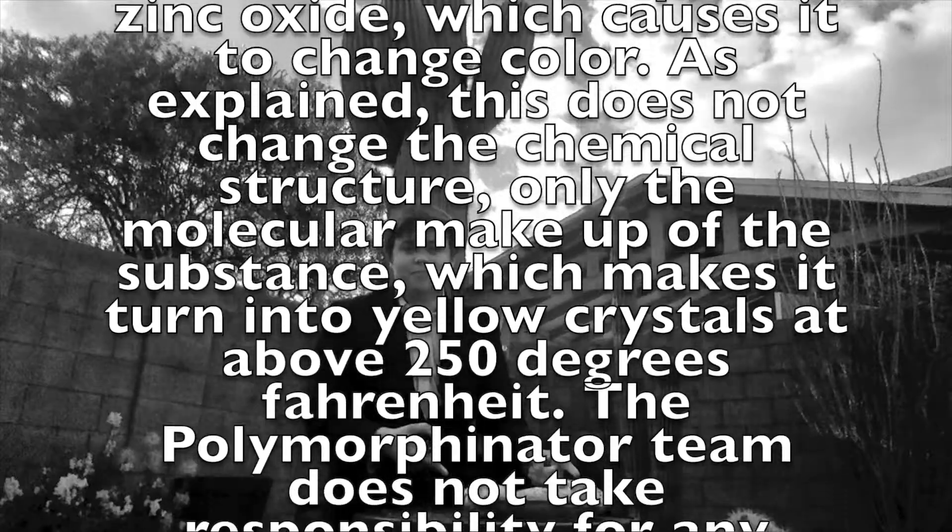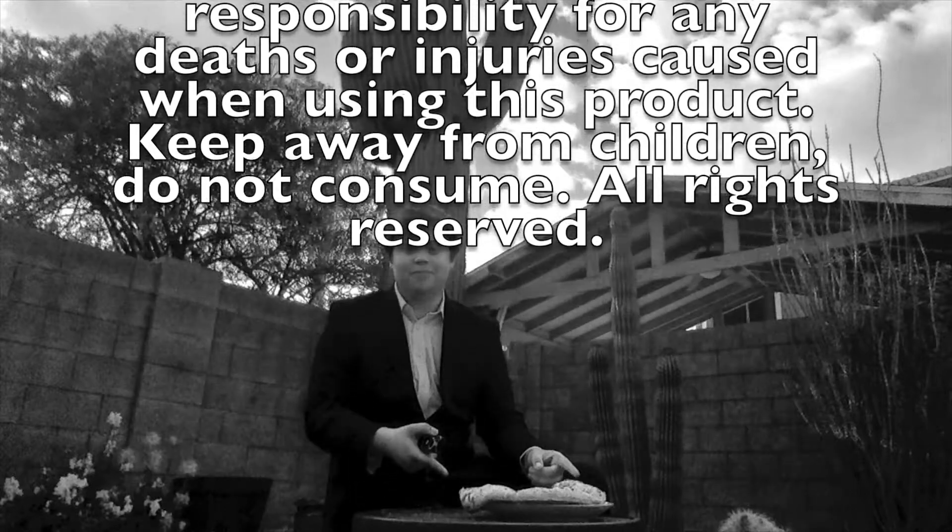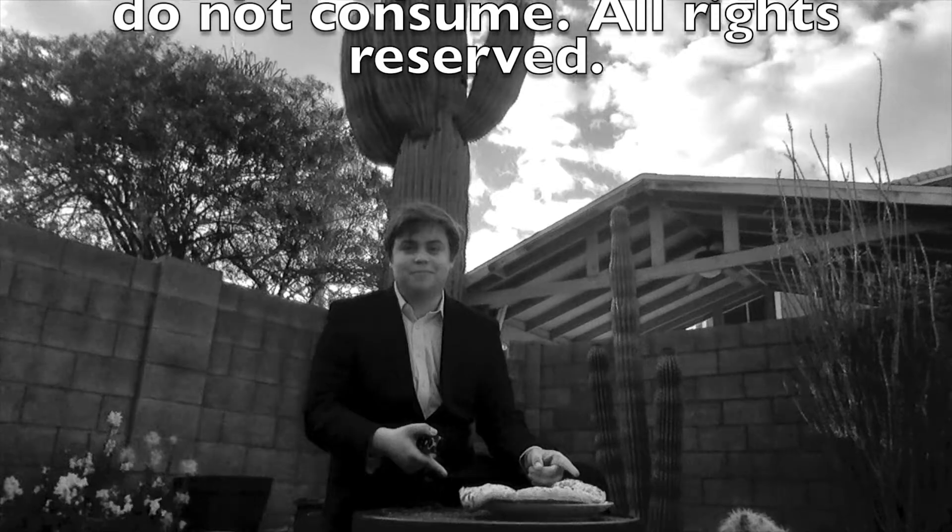As explained, this does not change the chemical structure, only the molecular makeup of the substance, which makes it turn into yellow crystals at above 250 degrees Fahrenheit. Keep away from children, do not consume. The Polymorphinator team does not take responsibility for any deaths or injuries caused when using this product. All rights reserved.